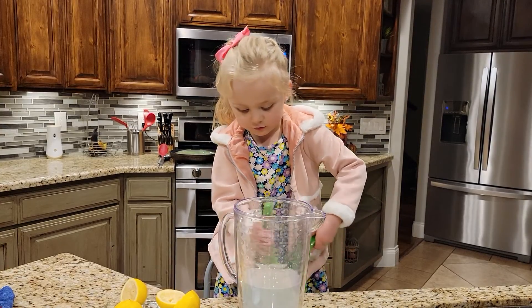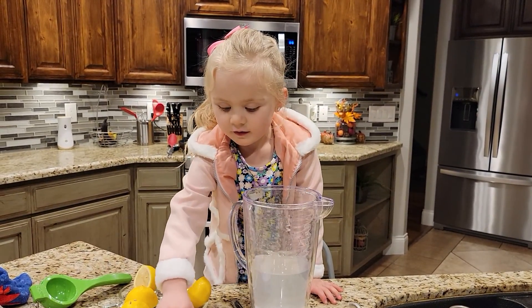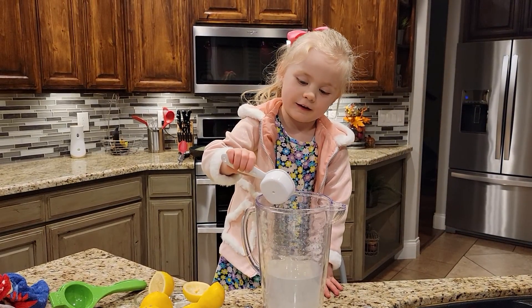When you pull all of the juice out, then you pour the sugar. Carefully put it in. It looks like sand — white sand.